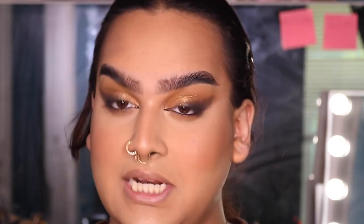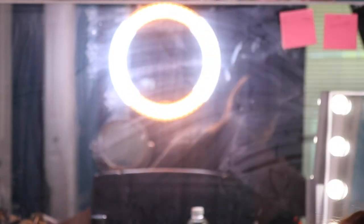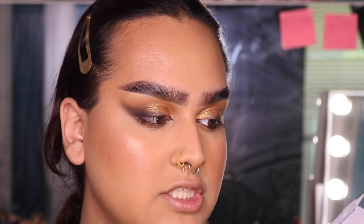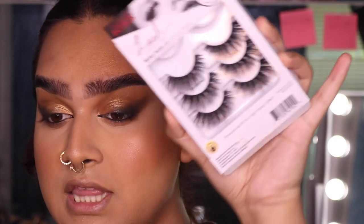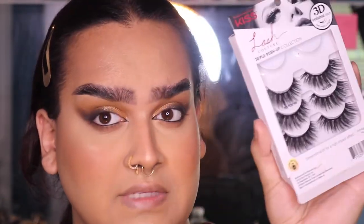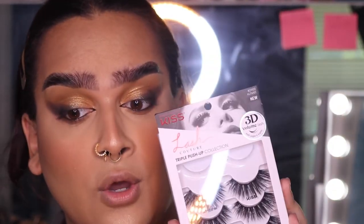For lashes, I'm using the Kiss Lash Couture Triple Push-Up Collection. They've honestly been one of my new favorite lashes — they're about $15.99 and you get four pairs. I'm going to quickly apply a pair of these, put some mascara on, and I'll be back to show you guys the lips.